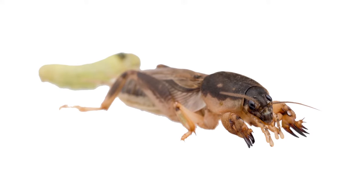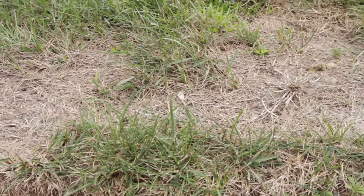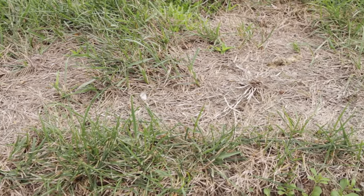Mole crickets can destroy a yard fast if they're not eliminated at the first sign of infestation. Before treating for them, inspect your lawn to see if they're the source of your lawn being destroyed.